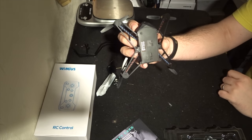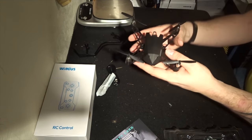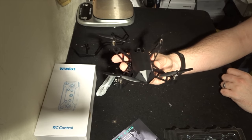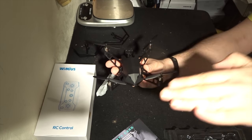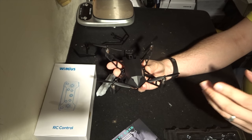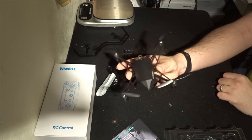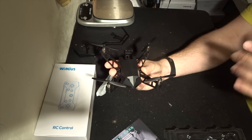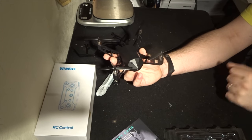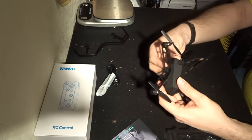On the underside we also have an optical flow sensor for precise positioning. There's a barometer in here as well — the barometer keeps altitude and the optical flow keeps stability. Together they make it act a lot like a GPS quadcopter, but don't be fooled: a big gust of wind or if the camera reads the ground incorrectly, the quadcopter will move. So do not take it out in very high winds.